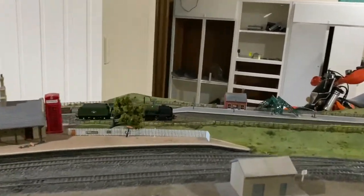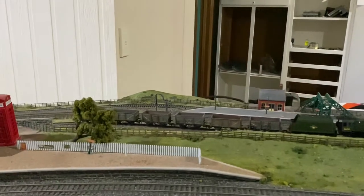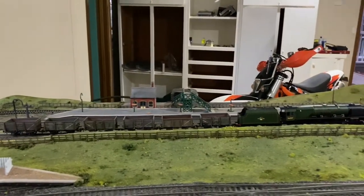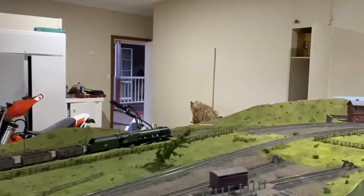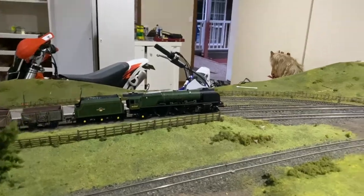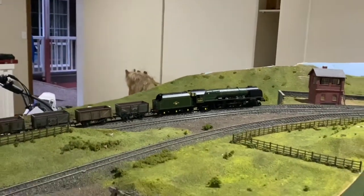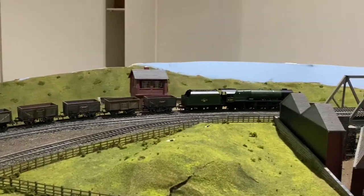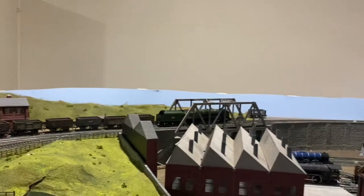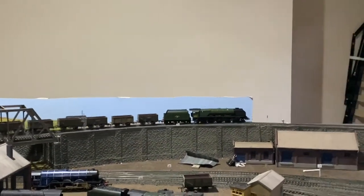Okay, just an update — the train has finished running in. As you can see, I've also got the DCC sound working. I've just put some wagons on — they're the only ones I have with similar couplings to this train, so I'll have to buy some with matching couplings. As you can see, the rear pony truck is not doing too horribly — it's definitely not pulling off the track like I thought it might. I'm sure it can pull a lot more coaches than that.